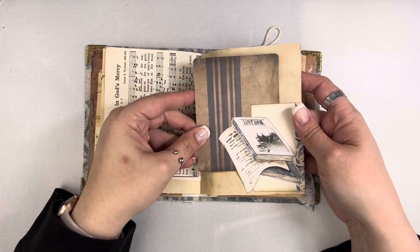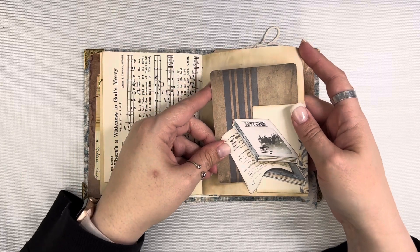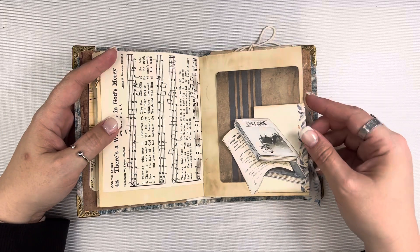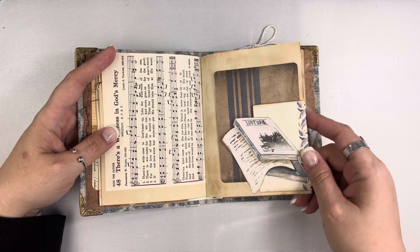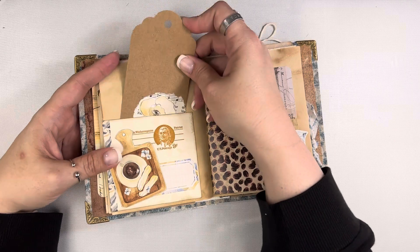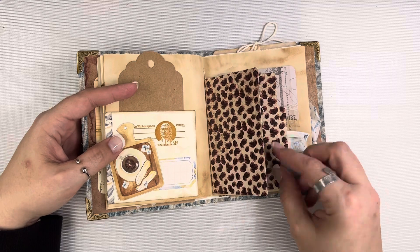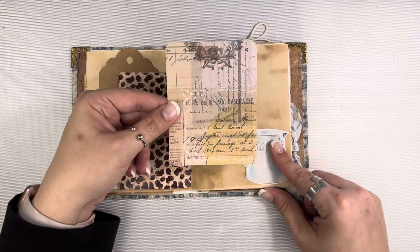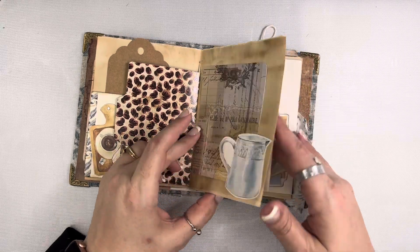I have another Tim Holtz journaling card that I just put some dot grid paper on the back of. I'm sorry you can hear my son — he always chooses when I'm trying to video as a time to play on his computer, so sorry if you can hear that in the background. This is just a By the Well for God ephemera piece here. And then this is that pocket — I have a little craft colored tag, I need to put something on that, and then a little file folder.